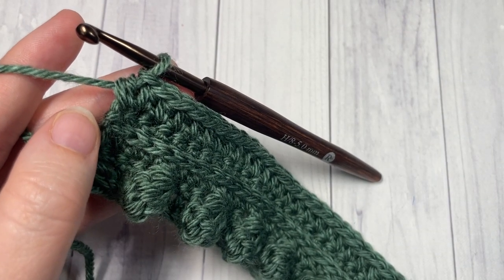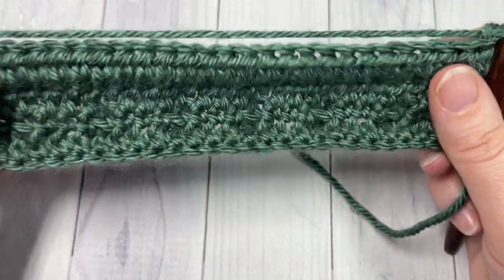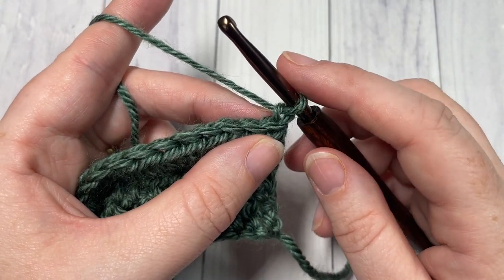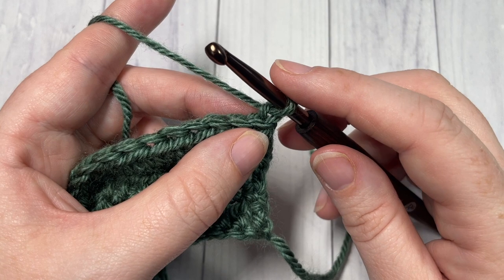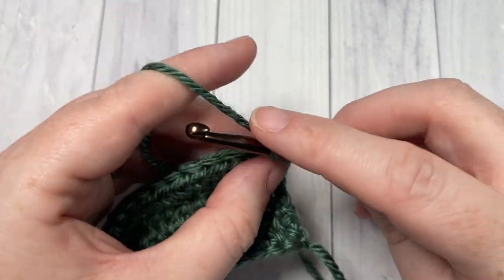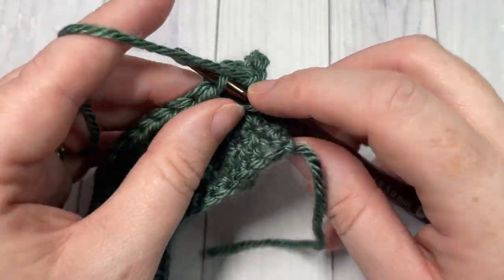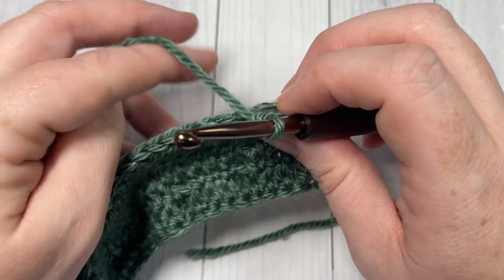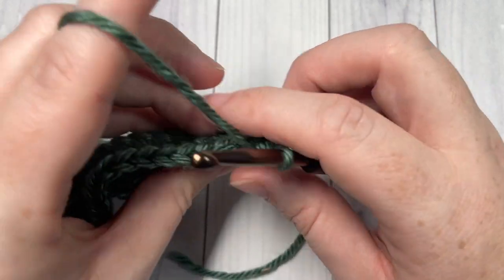At the end of Row 5, chain one and turn your work. For the rest of your scarf, you're simply going to repeat Rows 2 through 5 four more times. Row 2 is your single crochet in the third loop of each of the first three stitches, followed by your bobble stitch worked into the third loop of the next stitch. Repeat Rows 2 through 5 four more times and end on a Row 4.